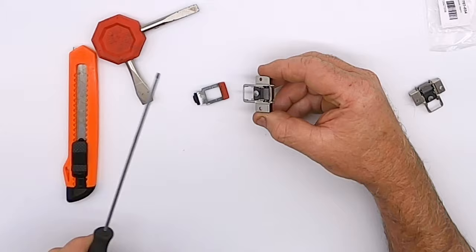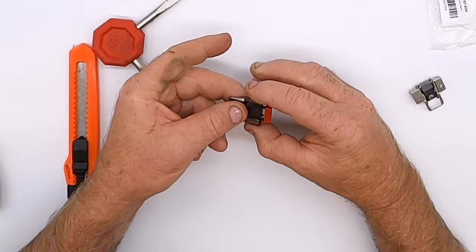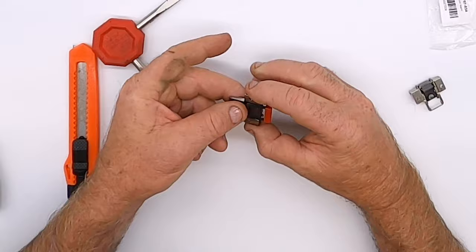Place the blade interlock over the two raised springs and firmly press into place. Your new blade support is now ready for installation.